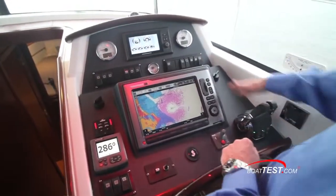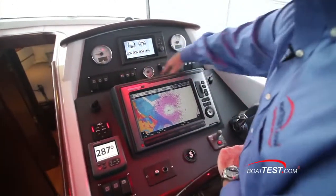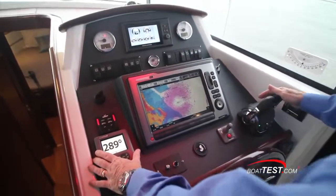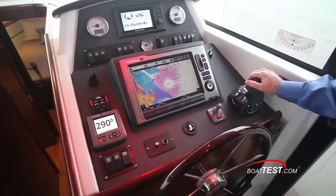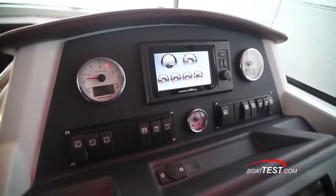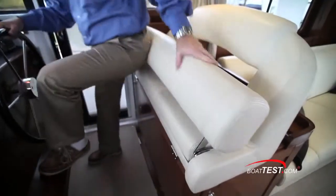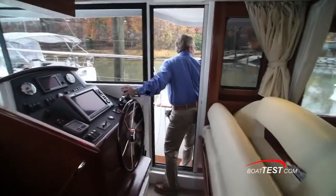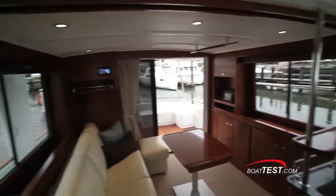The lower helm is to starboard just across from the galley. It features an angled mount that houses an optional 12-inch display. A recessed area just ahead holds stuff and includes a 12-volt power supply. To the left is an optional autopilot control panel. To the right is the standard bow thruster control right next to the digital engine controls. Above are twin analog gauges flanking the Volvo Penta EVC display. Below is the rudder angle indicator. The double white helm seat has a full-length flip-up bolster and convenient foot rest. There's an overhead grab handle and the side door allows for great visibility and ventilation.